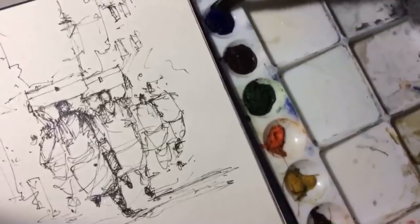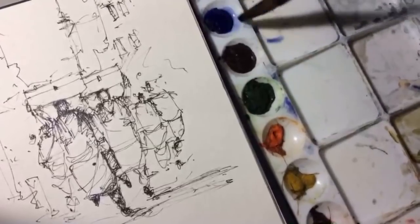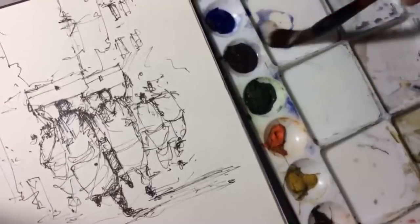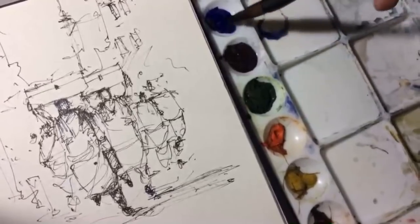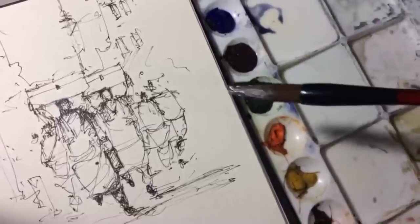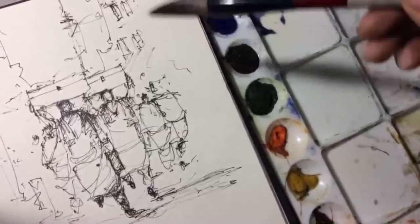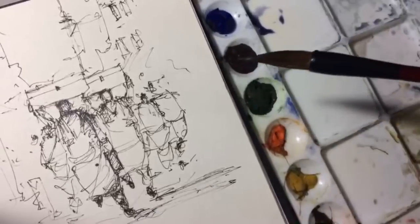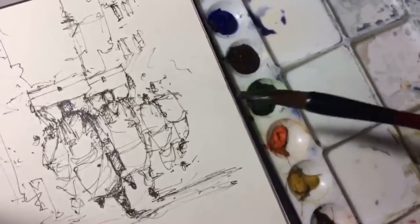I'm using ultramarine blue and mixing it with sepia. This is not a very conventional watercolor - it's more like a watercolor sketch. So my strategy will be slightly different because most of the shapes have been defined by the lines.